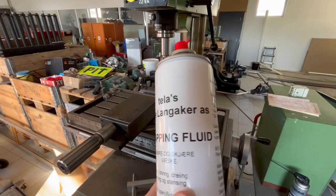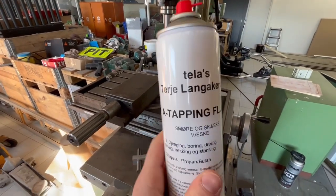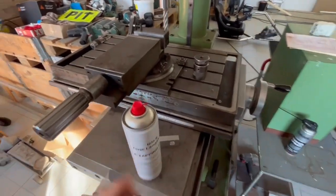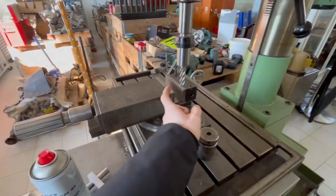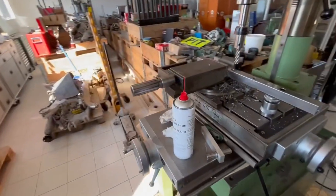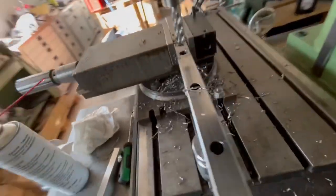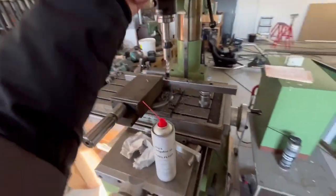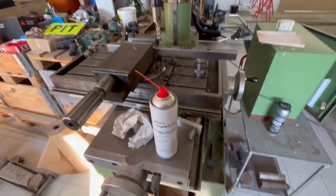I also got this one from my sponsor today - Terje Langaker - a tapping fluid for making holes like we're gonna do now. That keeps the drill bit sharp for much longer. Me and my dad made a few test holes, so now we know the speed and how much pressure to use.